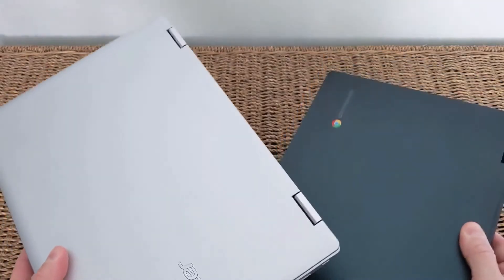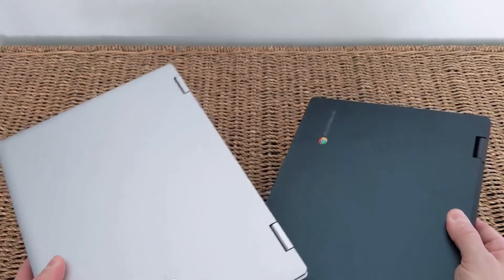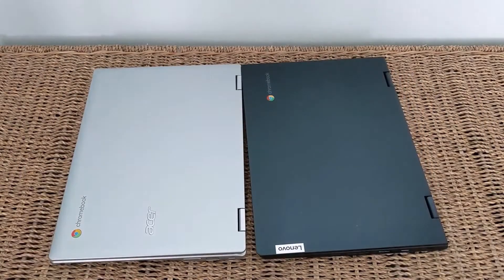One of the other important differences you'll notice with them in hand is that the Acer is noticeably lighter at about 2.5 lbs compared to the Lenovo at about 2.10 lbs, and that's certainly a key consideration when it comes to travel and portability.